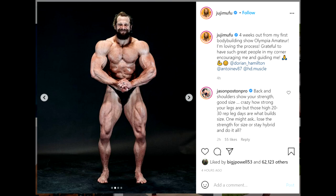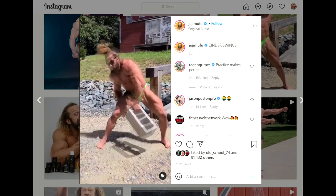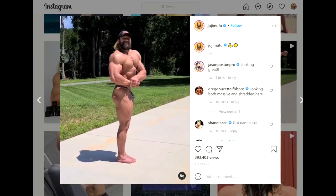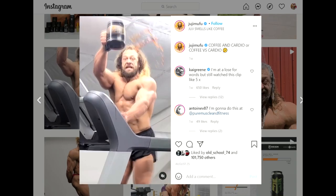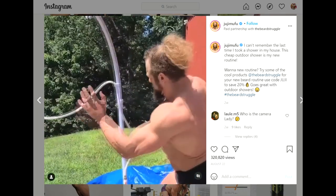He's four weeks out of his very first bodybuilding show — it's Olympia Amateur. I never really followed this guy but I checked his stuff out. I saw that he is really funny, but I'm more of a hardcore bodybuilding fan. Though this guy has a lot of muscle and he's incredibly strong. He has some really crazy feats and now he's gonna try and do a bodybuilding show.